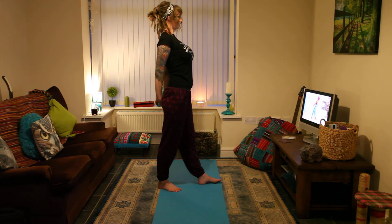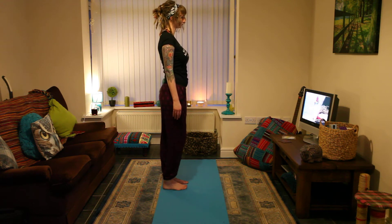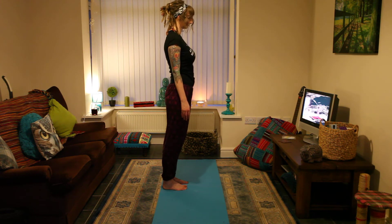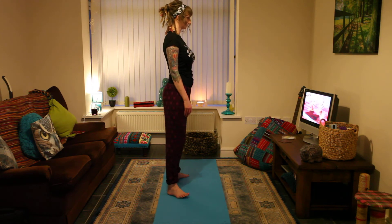Bring your feet together and release your hands. Now, separate your feet. Point them straight or slightly at an angle.